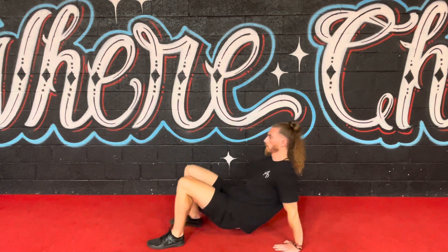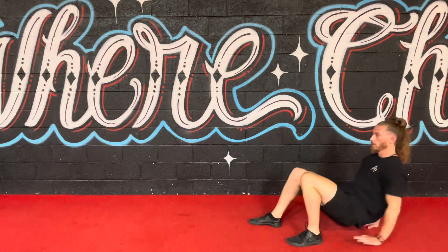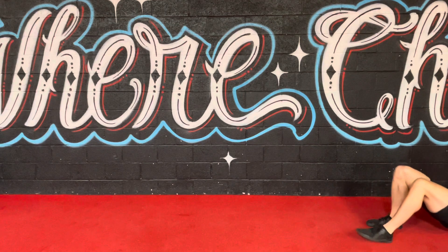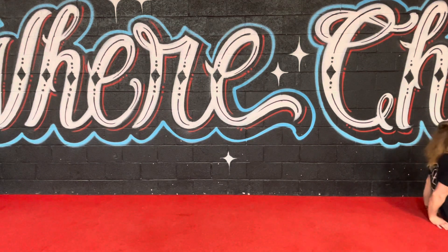Begin by sitting on the ground with your feet hip-width apart in front of you and your hands positioned slightly behind your hips, fingers pointing towards your feet. Press through your palms and feet to lift your hips off the ground — this is your starting position.